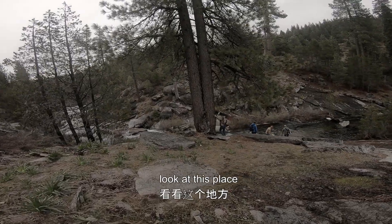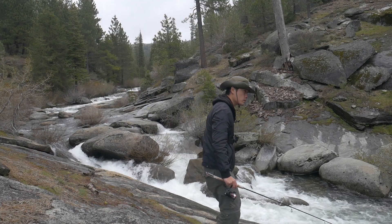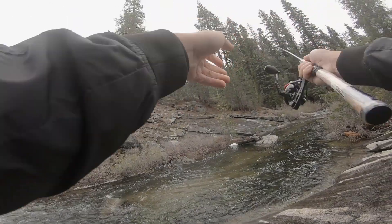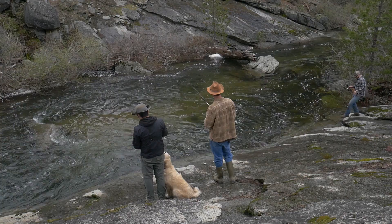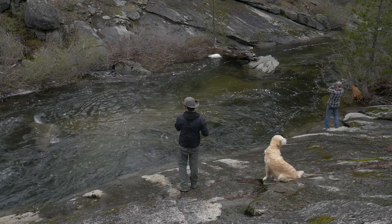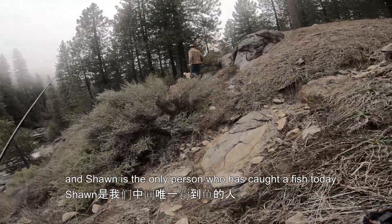Wow, look at this place. Now I'm using this spinner, a rooster tail spinner. It's been really slow — no bites for me, no bites for Kevin or Luke. Sean is the only person who's caught a fish today.